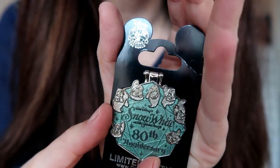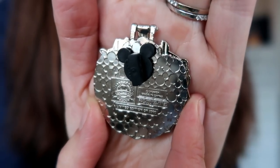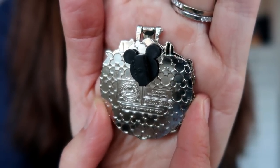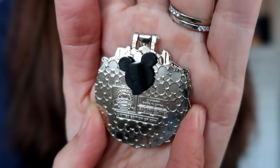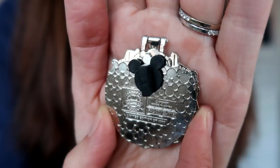I'm really impressed with these Snow White 80th anniversary pins that Disney came out with. Here's the back of this one — it is also limited edition of 2,000, but it is conspicuously missing the 80th anniversary apple. So I don't know what's up with that, but still a really gorgeous pin.